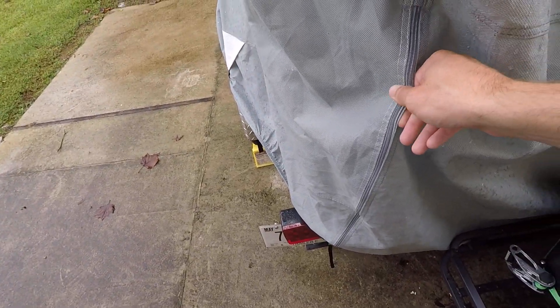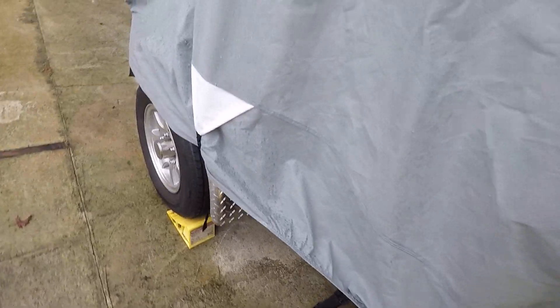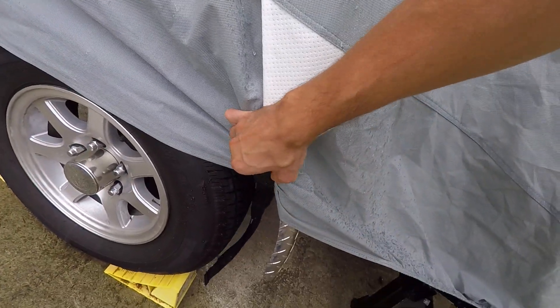It's also got straps here for something — I guess so you can lift it up, because you've got a pop-out or storage on the back. The straps work pretty good. It's good for keeping it out of the sun.